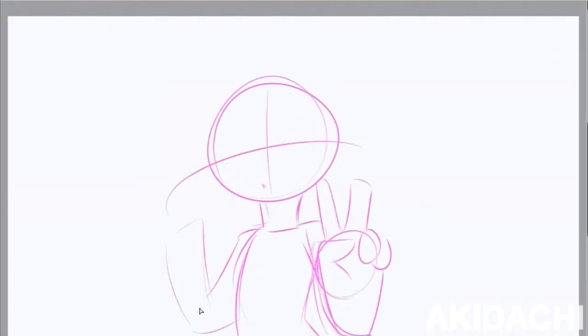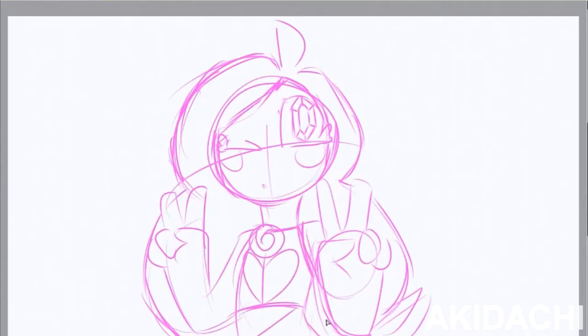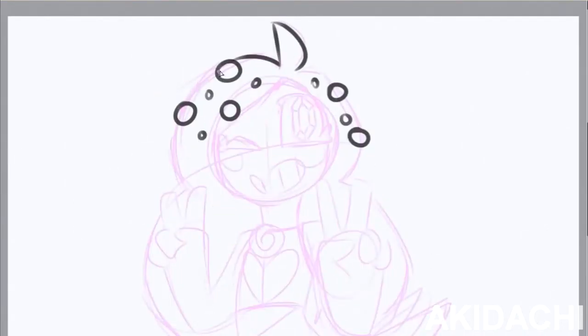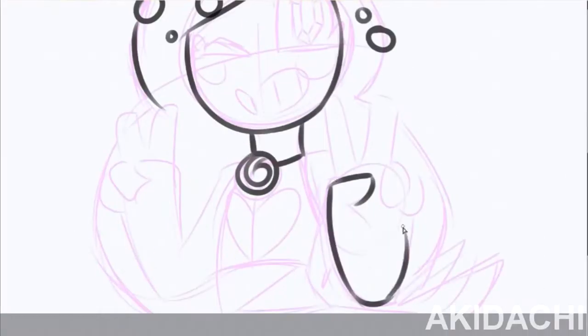Hello everyone, I'm Aki and welcome to another video. I'm actually recording this for the second time because I sounded really insecure on the first, and hopefully it will be fixed this time.